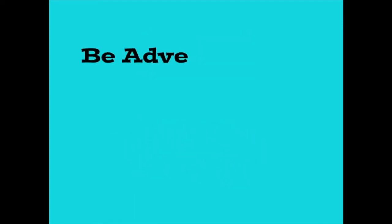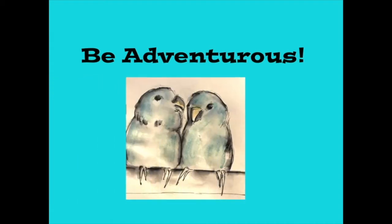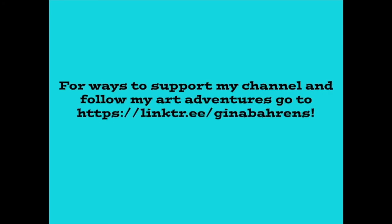If any of y'all want to send happy mail, the address is in the description below along with a link where you can find us on the internet and follow on social media. Thank you — go out, have a great day, do something nice for yourself because you deserve it. Don't forget to like, share, and subscribe. We love happy mail — thanks Connie! Bye guys!